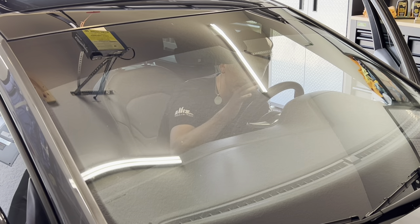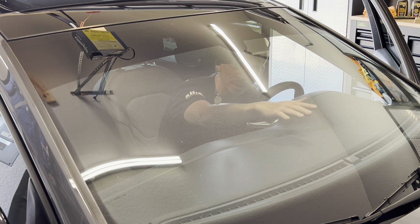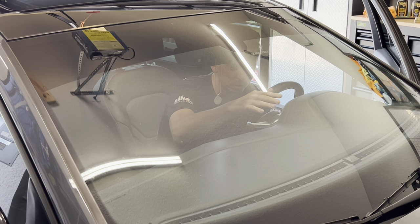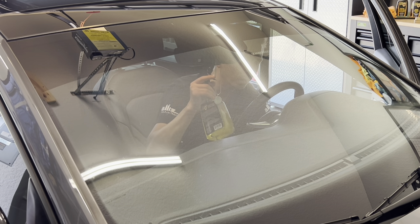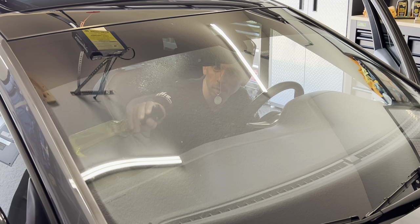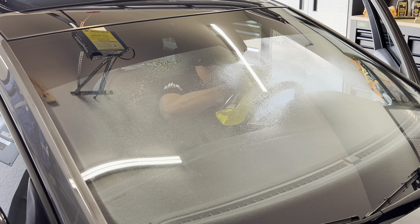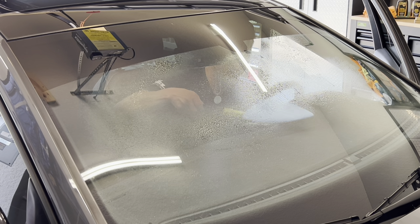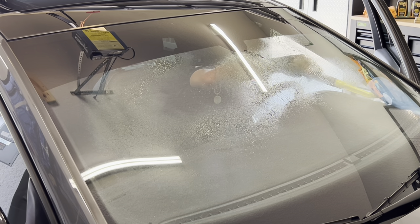The next thing I like to do is clean the inside windshield along with all the inside glass. The reason I do this step next is because when I spray glass cleaner onto the windshield, some of it will naturally land on the dashboard. If I clean and protect the dashboard first, I'd be working backwards because the glass cleaner would remove the protectant. Crystal Vision glass cleaner is ammonia-free, perfectly safe, and extremely effective. Spray the windshield thoroughly, and I'll take my Glass Master Pro to clean the hard-to-reach area where my hand simply wouldn't fit.